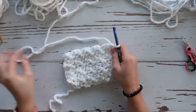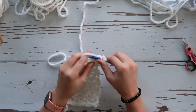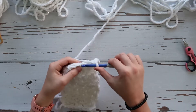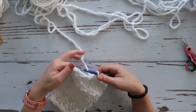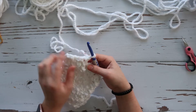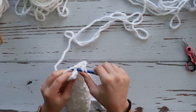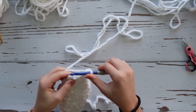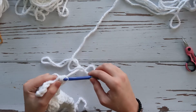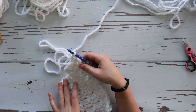Now once you have your ten rows, chain one and turn. Begin your row normally by doing a double crochet followed by a single crochet, then do that one more time — double crochet, single crochet. Then, instead of continuing across, just chain one and turn your work, and keep working back and forth in only these four stitches. We're going to do ten rows of this section, so rows eleven through twenty.